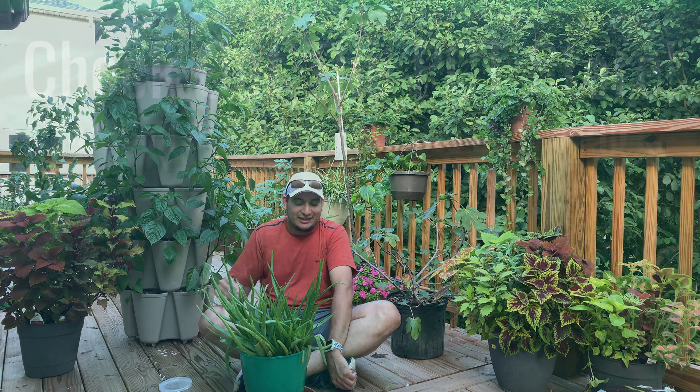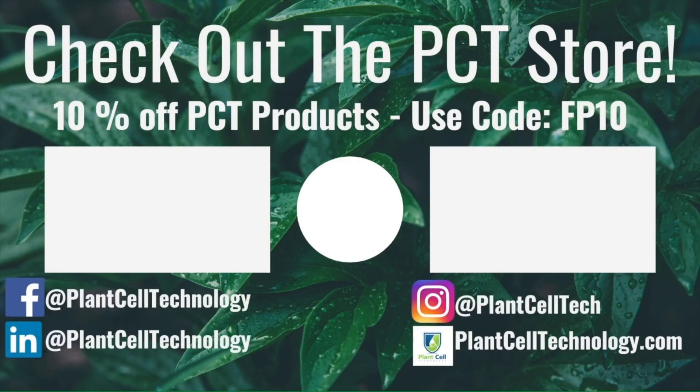Until next week, I will see you — goodbye everyone! Thanks for watching the video. If you're enjoying these tissue culture videos, be sure to follow us on social media for more informative content. If you're interested in conducting your own tissue culture experiments, make sure to check us out at plantcelltechnology.com for all the products you need to get started. Use the code fp10 for 10% off your first purchase.